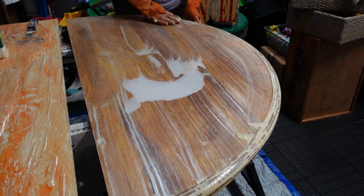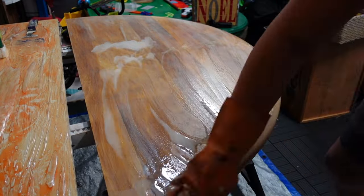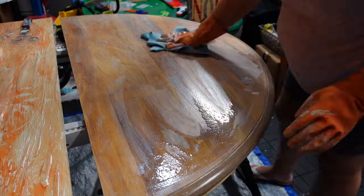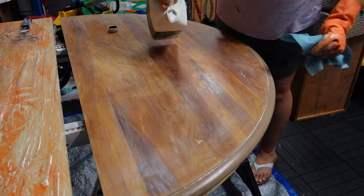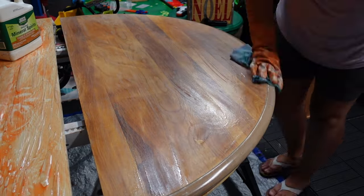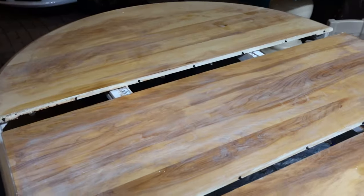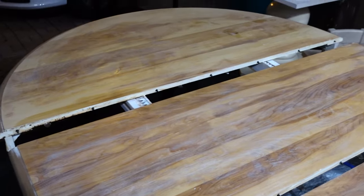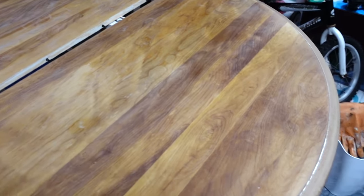Blue shop towels or any lint-free cloth will work really well to rinse off this paint stripper. Go ahead and lightly sand the top once the wood is dry.